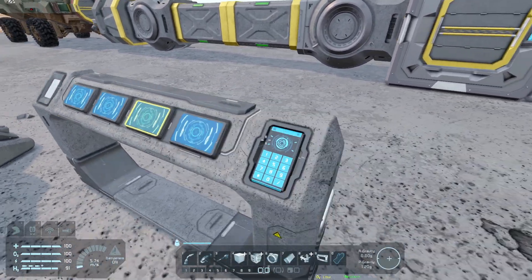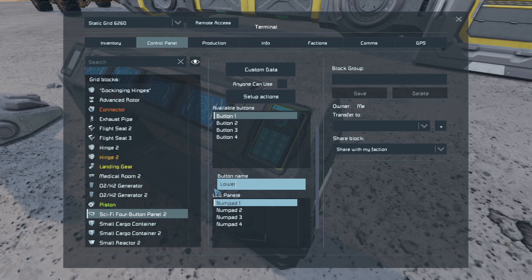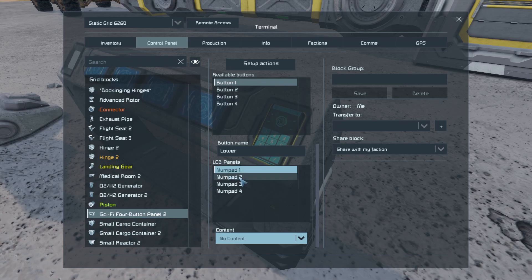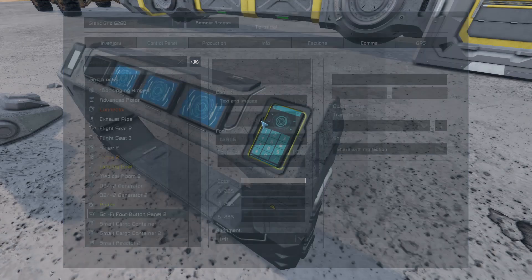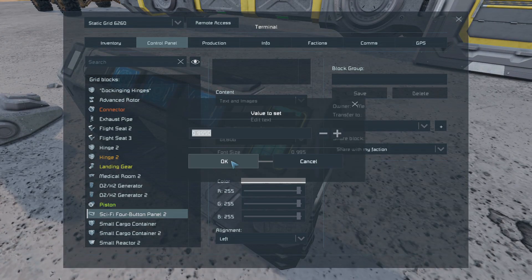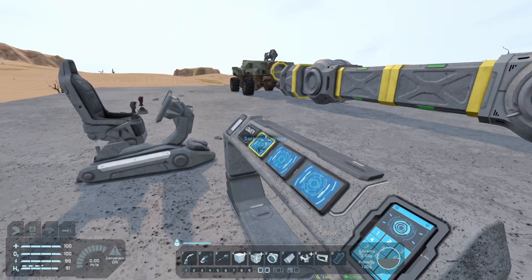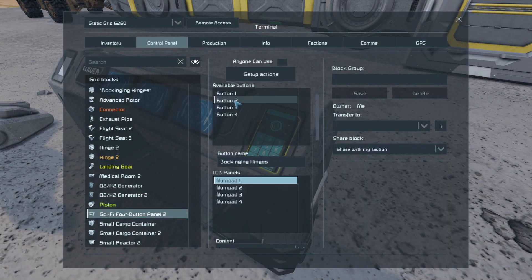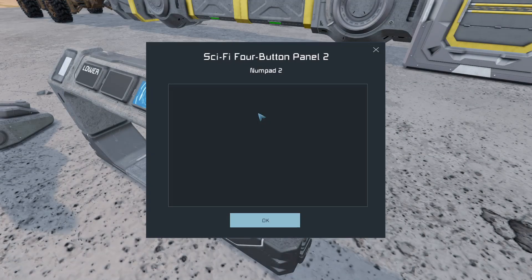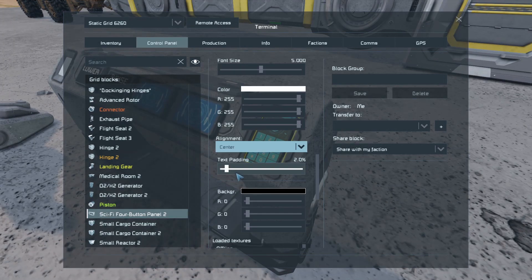The buttons don't have any display on them yet, so let's adjust what it says on the screen via the control panel on the side. Button one — I'm going to change that to 'lower'. The panels don't have any content right now, so I'll change that to text and images, scroll down, click edit text, and type 'lower'. The font size is way too small so I'll make it size 5, and set the alignment to center. Then the same for button two — it's going to be 'raise', text and images, text set to 'raise', size 5, alignment center.